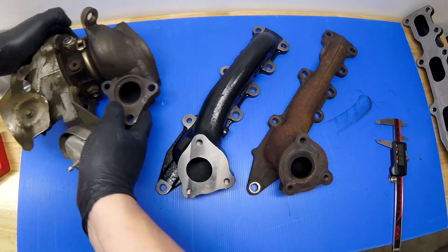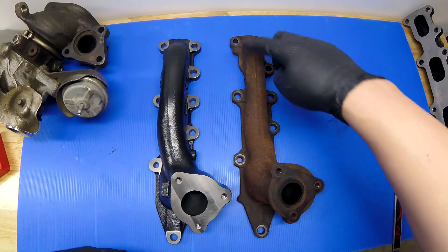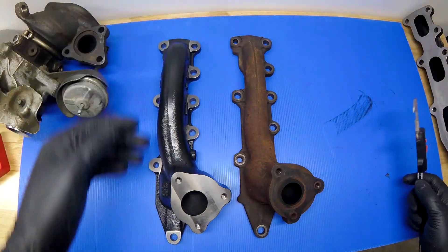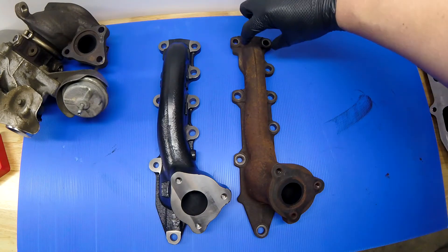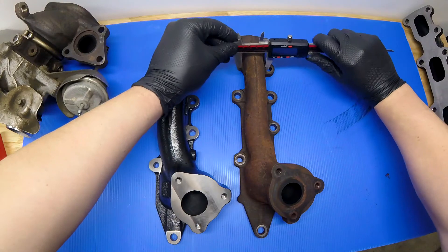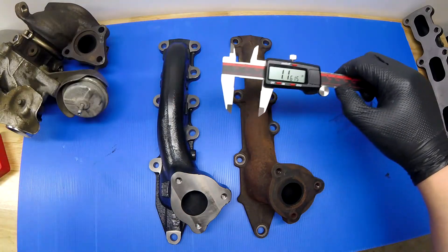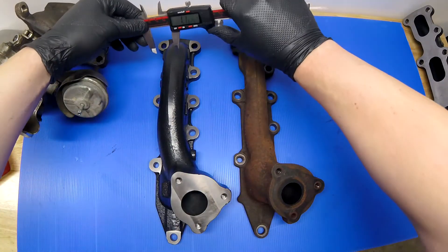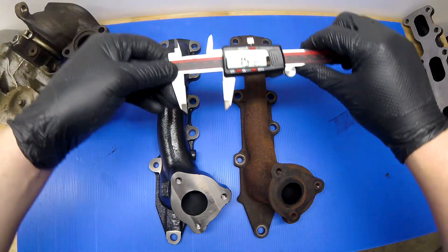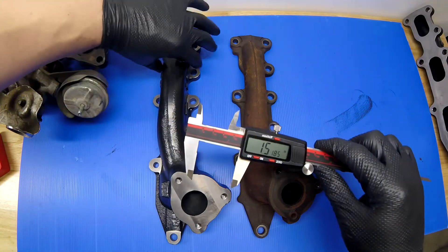The other thing I noticed right away is the width, especially down towards the front of the engine. Measuring the width of the OEM manifold at one of the skinniest parts — right above the stud hole — we're looking at 1.16 inches. Comparing that to the CRP, it's measuring 1.5 inches. So that's 0.4 inches thicker — nearly a half inch thicker.